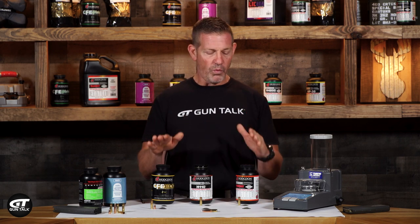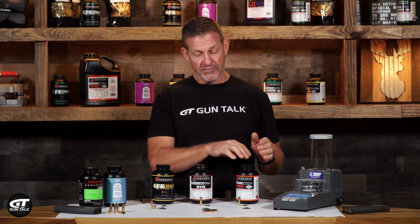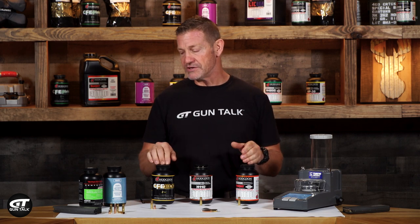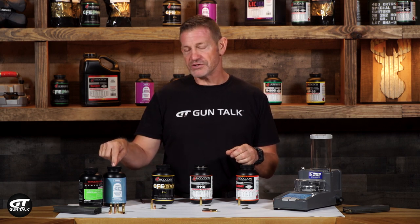Hodgdon makes a wide variety of powders. I've used a lot of them. I've got some varieties here that I use all the time, and I've got one that I've never used yet and I'm going to tell you about it. But did you know that Hodgdon also owns IMR and Winchester powders?